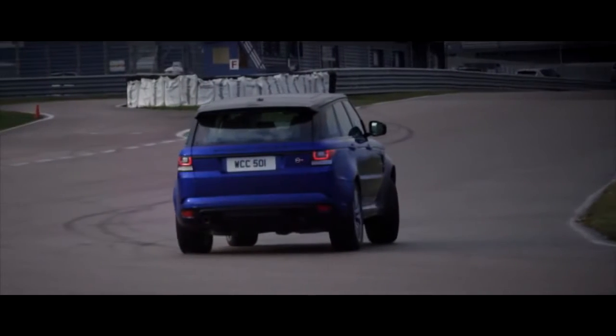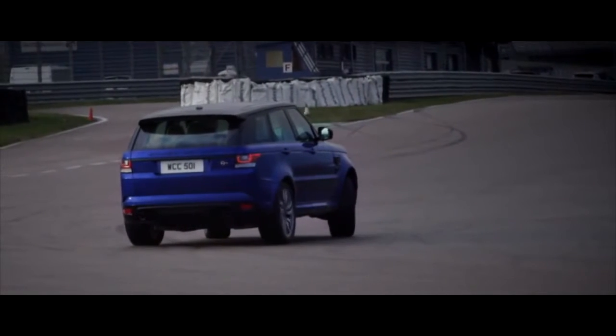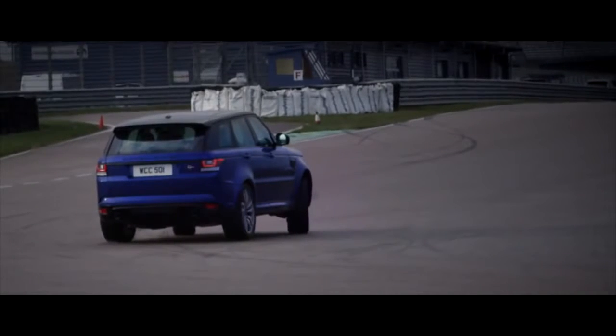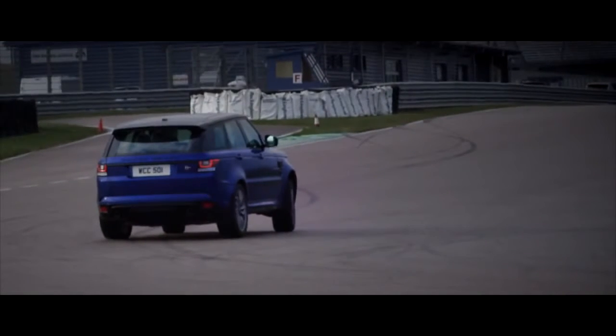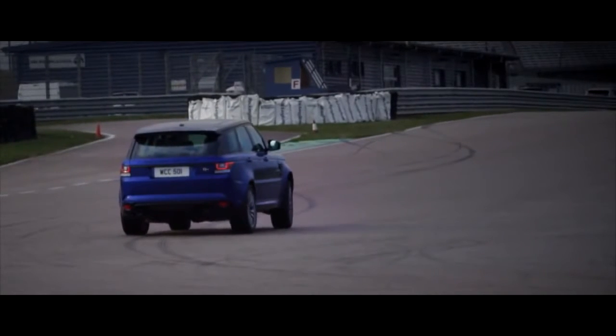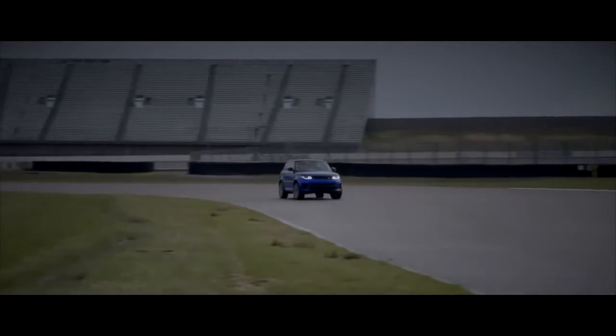And once you pass the apex, 680 newton meters of torque is controlled by an incredibly sophisticated drivetrain which distributes the power to each wheel for a perfect and clean exit. The Range Rover Sport SVR — it's a true driver's car.